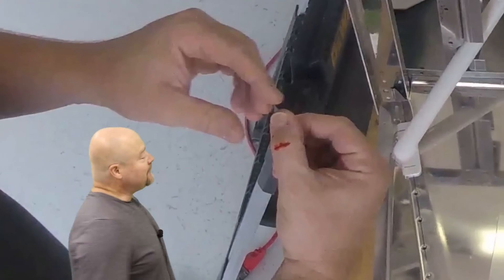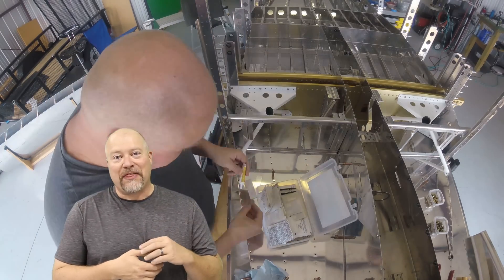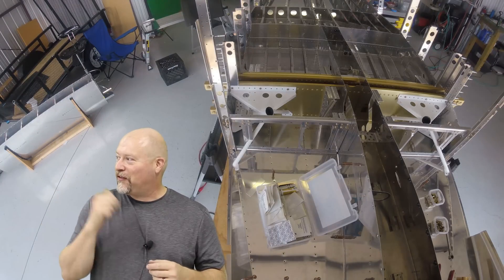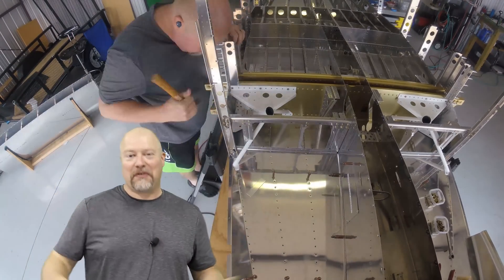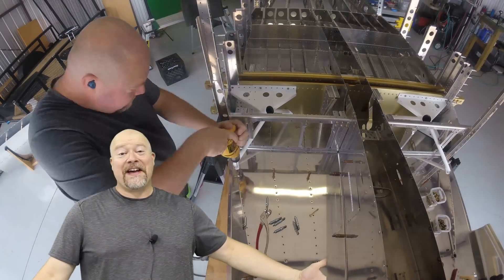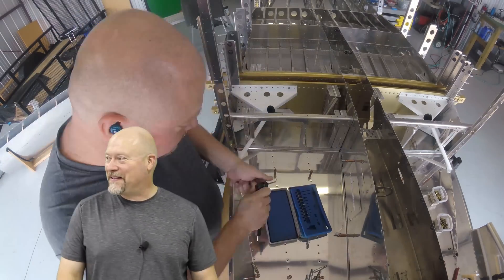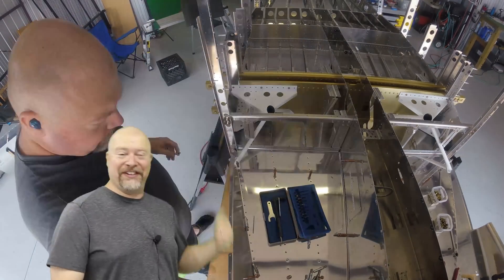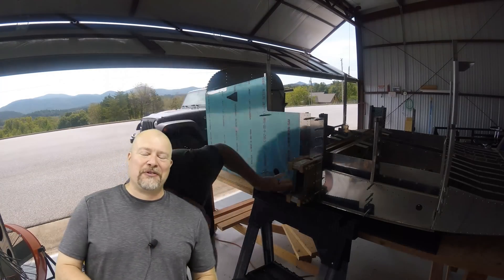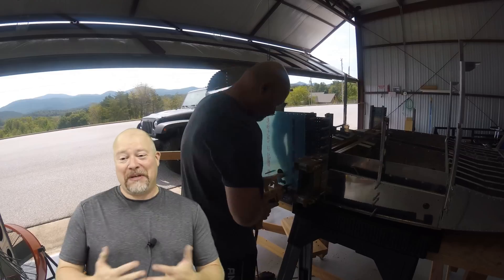Managed to slice my thumb — just the back of my thumb right above the nail — I think it was on the stainless steel. Something slipped and next thing you know, I'm bleeding. You're going to bleed for your plane, guys. Blood, sweat, and tears — it's not just money you're putting into this thing, but it might also be a biohazard. If you like what I'm doing on this channel, jump over to my Patreon page — for as little as a dollar a month you can help support this and help me keep making them.